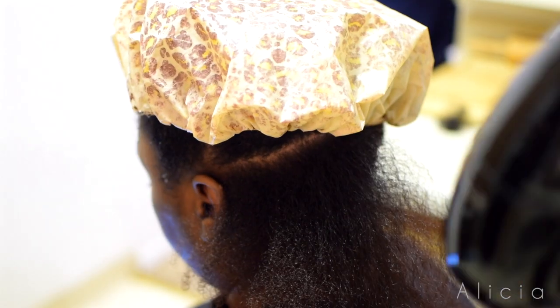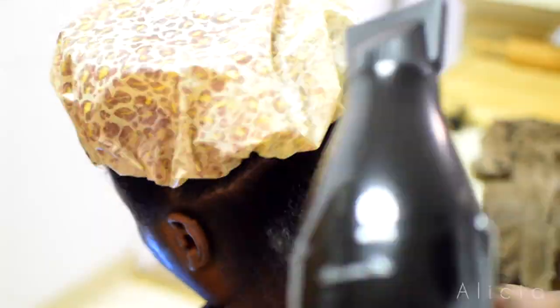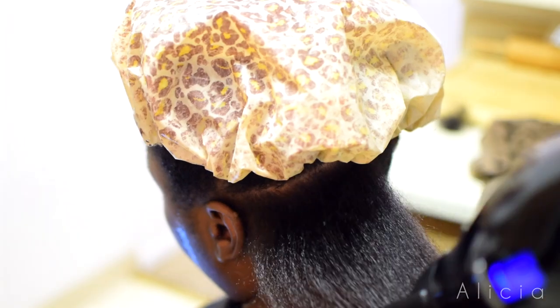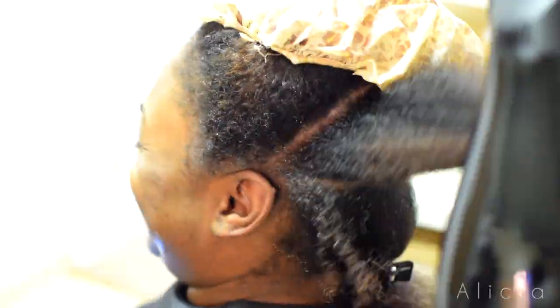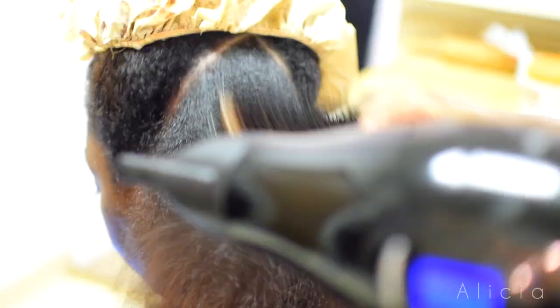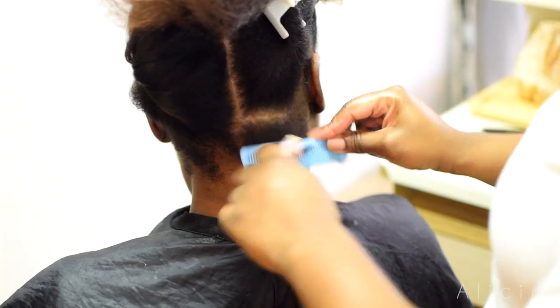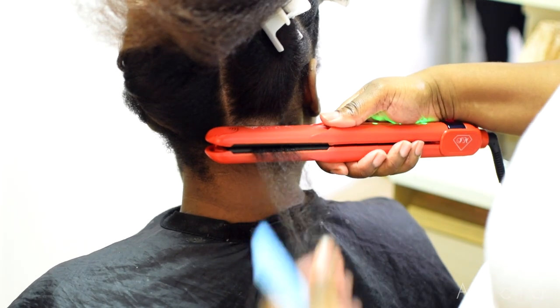Originally she wanted me to cut her hair off. Me and my sister don't mind cutting our hair — it grows back pretty fast. But she really wanted it cut because she thought it was severely damaged. I told her once I look at it, I'll determine how much needs to come off. When I looked, I noticed certain areas were broken off, but I didn't feel she really needed to cut all her hair off. Once she understood it wasn't severely damaged, she agreed. So I'm just showing you how to process a press and blowout.